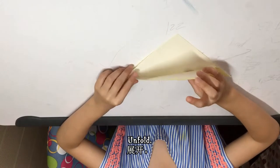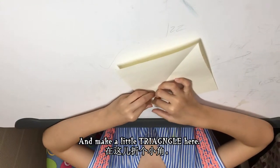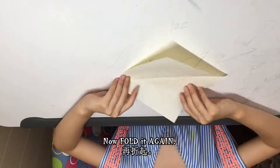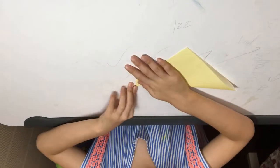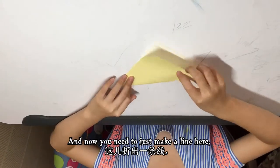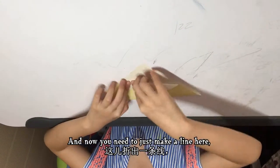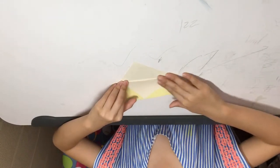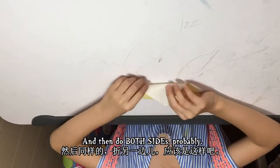Fold it in half, unfold, then make a little triangle here, right here, and then fold it again. I see that it is missing something. Now you need to just make a line here, and then this part needs to touch this line, and then do both sides probably.